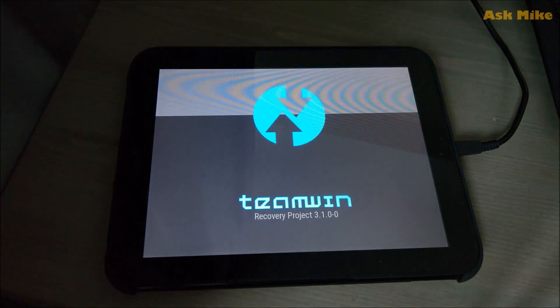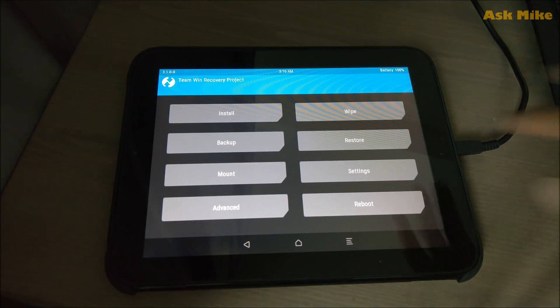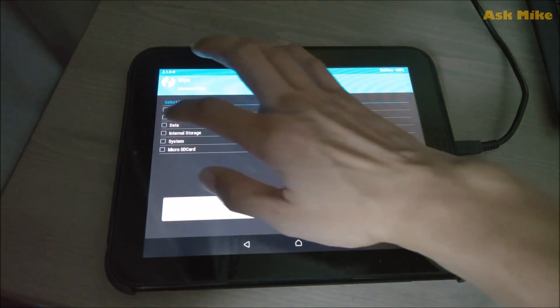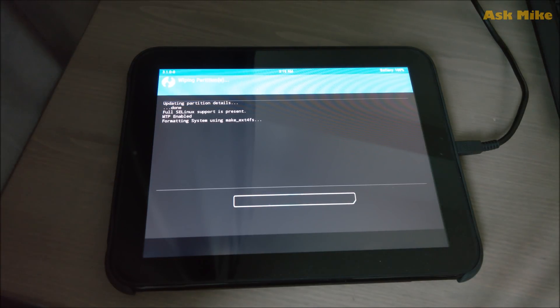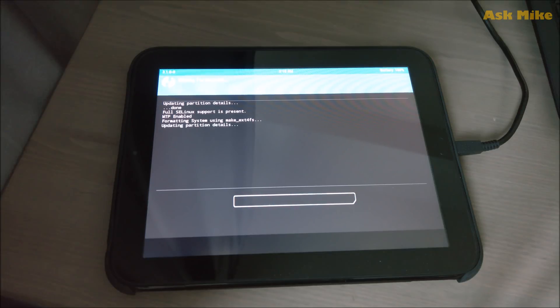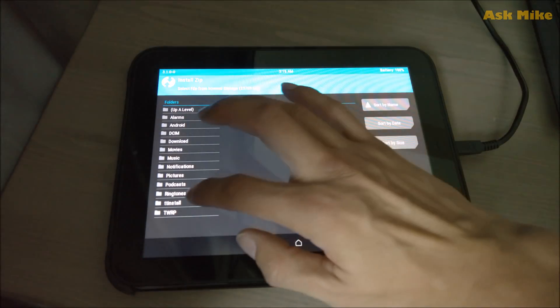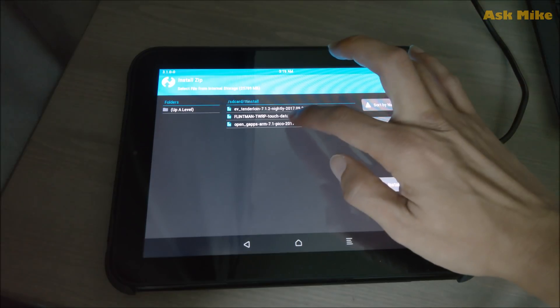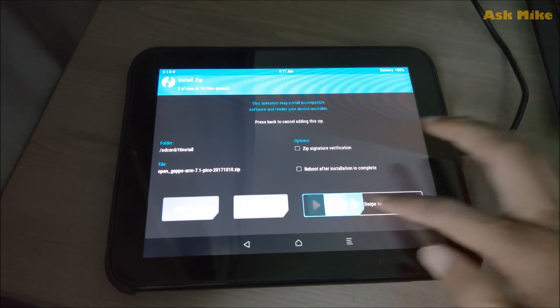Once you are in the latest TWRP, go to the right menu and select Advanced, then wipe the system partition. Swipe to confirm — it will now wipe the system partition. Then go back to the main menu and do an Install. Look for TT install and add your Tenderloin add-on zip and the GApps zip. Once you have those two files queued, swipe to complete the flash.